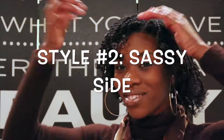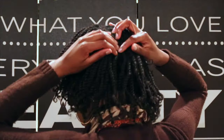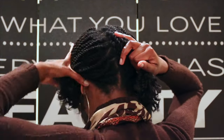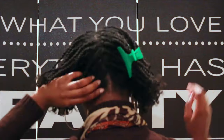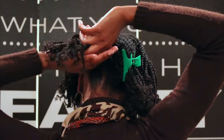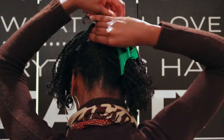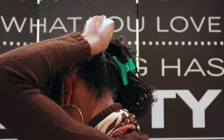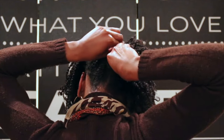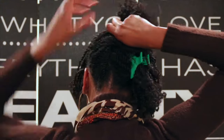I call this next look my sassy side because something about it just looks so sophisticated. So all I'm doing is splitting my hair on one side and then I'm going to clip the other side out of the way. Begin twisting your hair at the bottom as if it was a french roll. I'm doing this in three separate sections so that it's easier for me. I'm going to pin this section down and then pull out another piece and french roll it in.